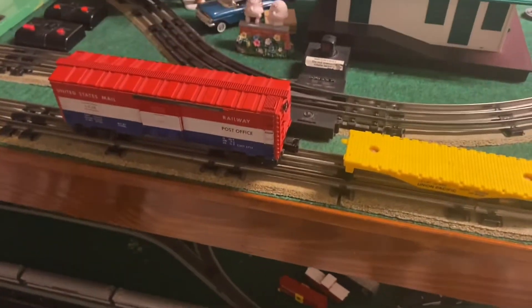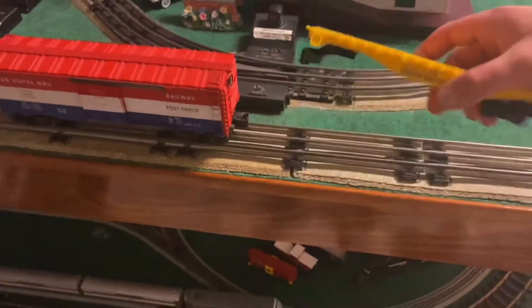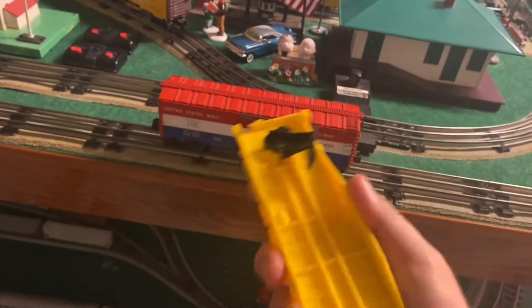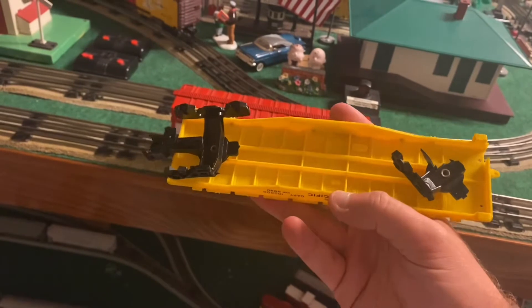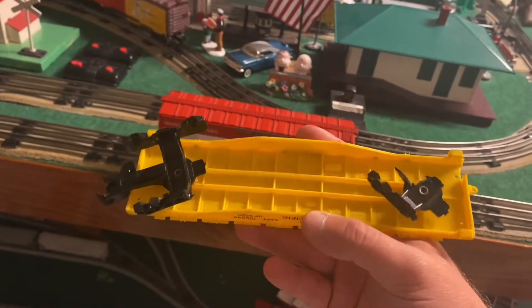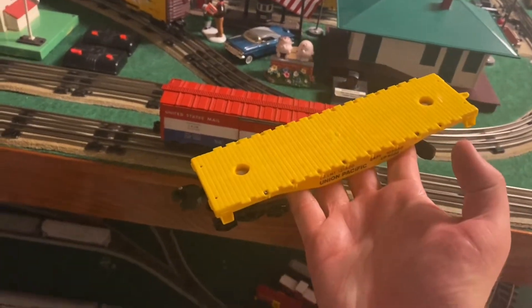I did find a couple of pieces recently. First we're going to start with this UP flat car — both these pieces are Lionel. As you can see the trucks are messed up, which will be replaced with the 6-14078 truck. I'll be stripping this down for rebuilding real soon and possibly putting a load on it.